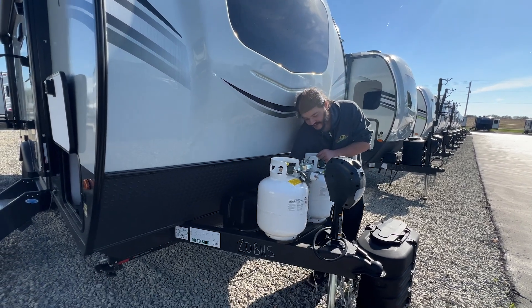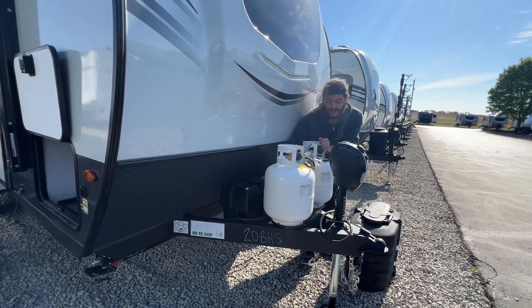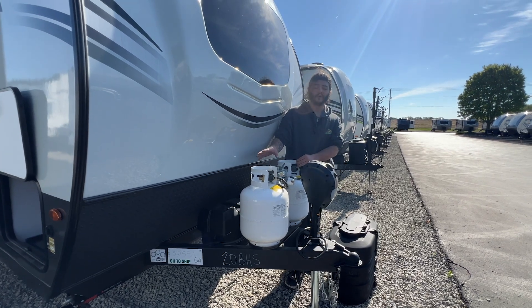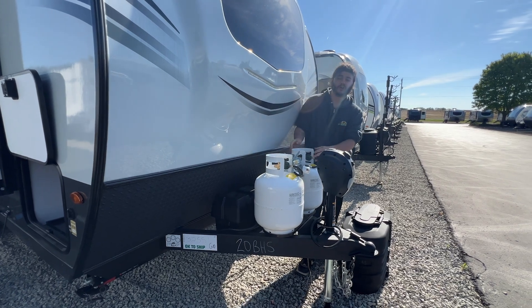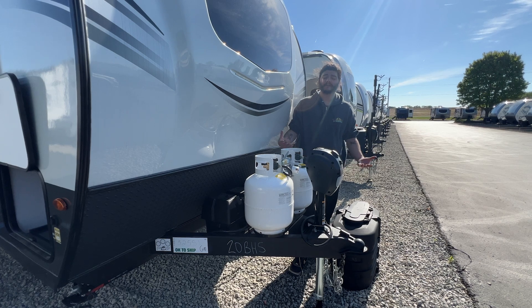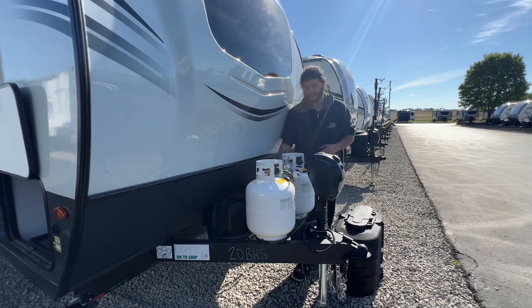You do have a battery disconnect right back here on the back side of your tanks. Right now it is pointing up towards on — that's going to connect your battery to the camper, allow everything to pull power from it, and also allow everything on the camper to charge it. Once you flip it towards the off/door side of the unit, you completely disconnect the battery — nothing can pull power from it, but then again nothing can charge it either. So if you want to charge your battery off any of those systems, it does have to be in the on position.